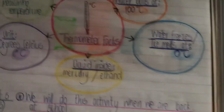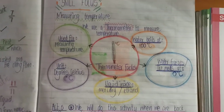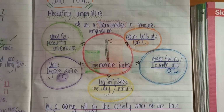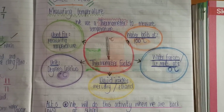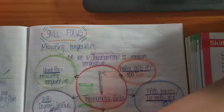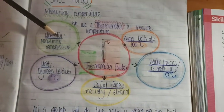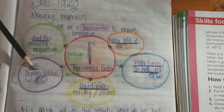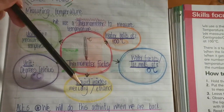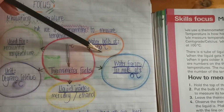I'm quickly going to check if you did your summary. Here is your skill focus summary. The skill focus was measuring temperature and then we did some thermometer facts. Who can remember what the thermometer is used for? It's used for measuring temperature. The unit is degrees Celsius. The liquid inside is either mercury or ethanol.